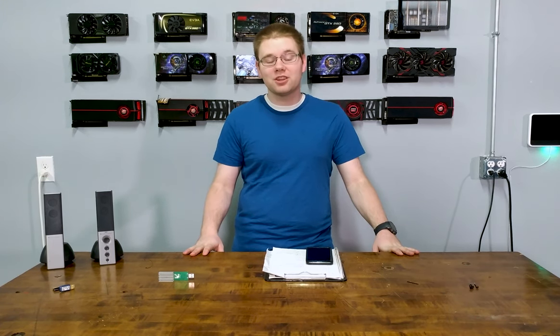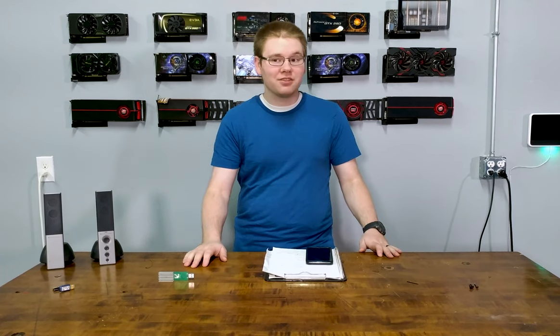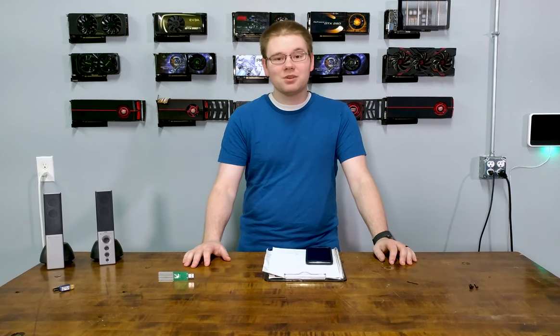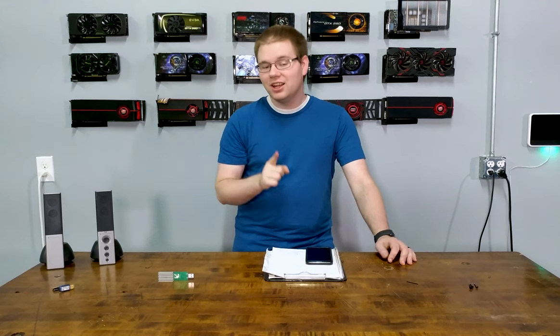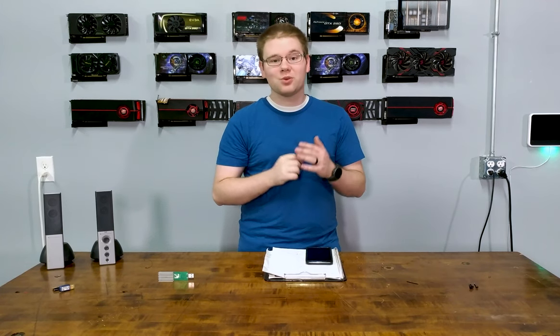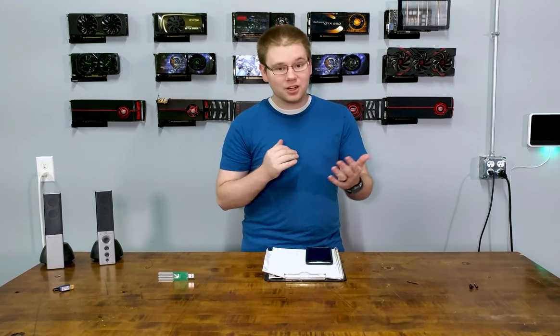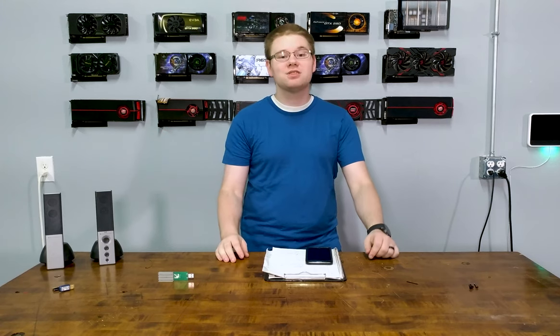Fortunately for me, the computer that runs my 3D printing had not been connected to the internet for about five days to a week. On that computer, before turning it on, I took it somewhere where the wifi would not connect automatically. You can also put it in airplane mode as soon as it turns on, or just unplug your router — any of those things will work.